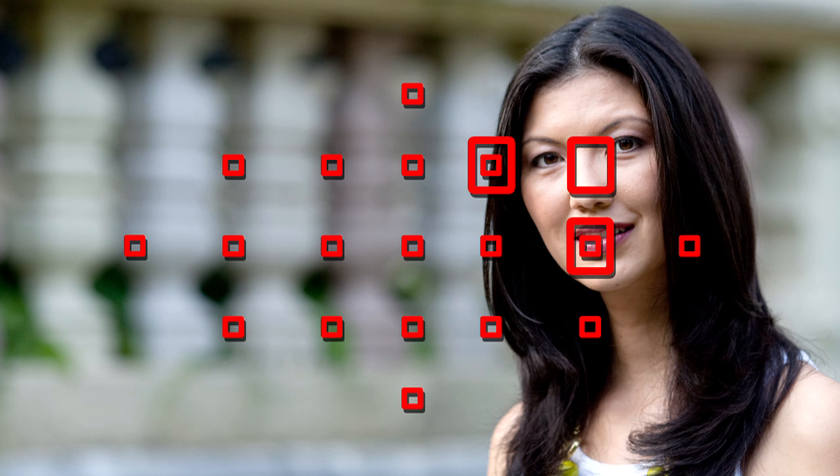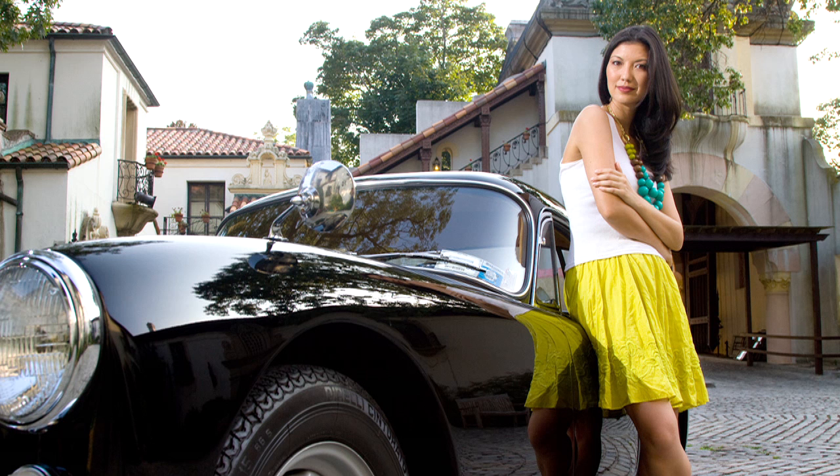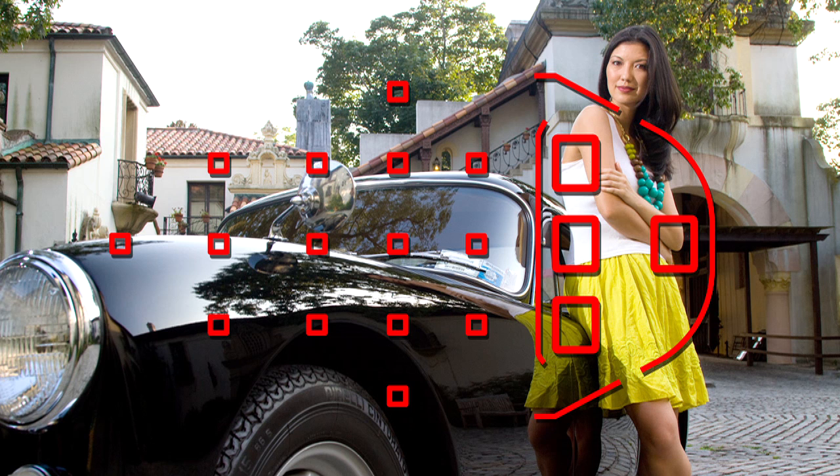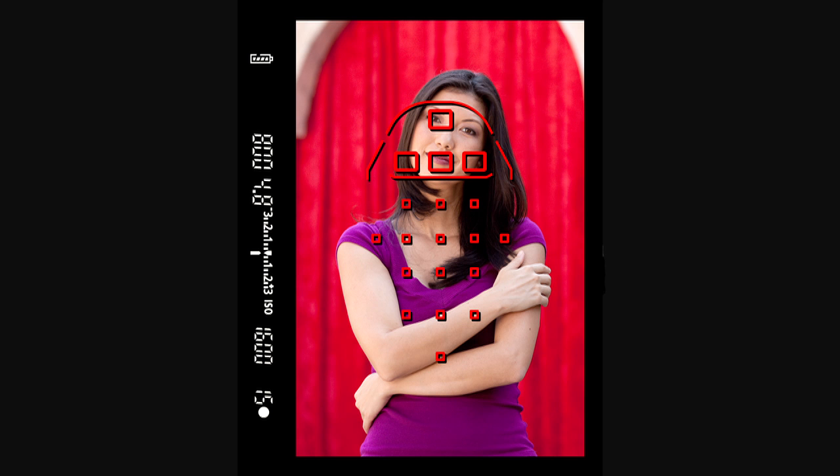Whenever the camera is turned horizontally or vertically, it will instantly switch to the memorized AF point. You can memorize separate AF points for verticals with the shutter button held facing up, and a different AF area for verticals with the shutter button facing down.